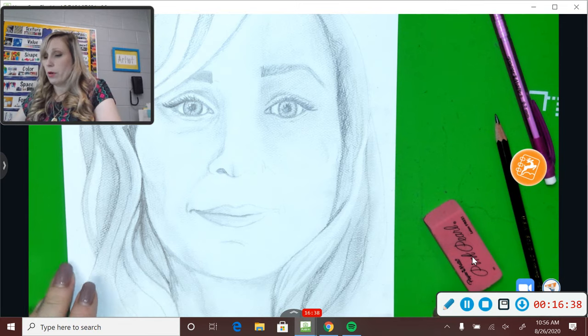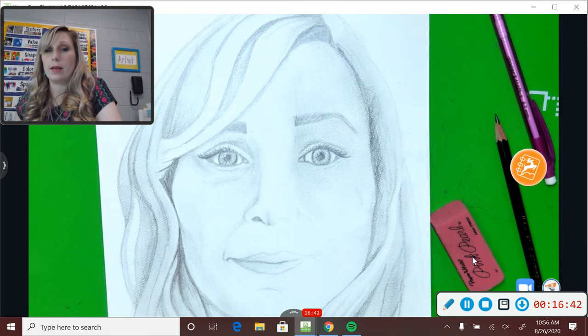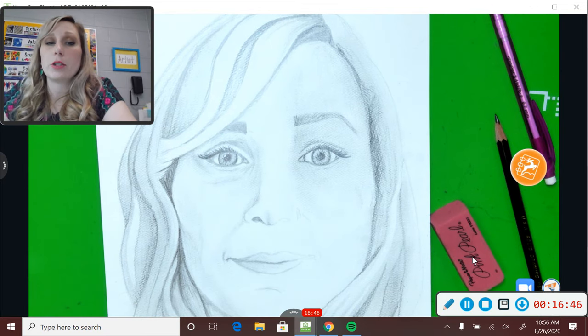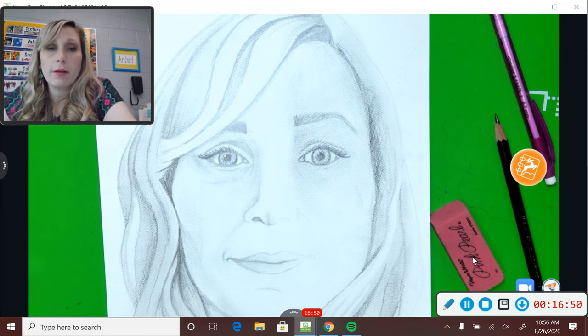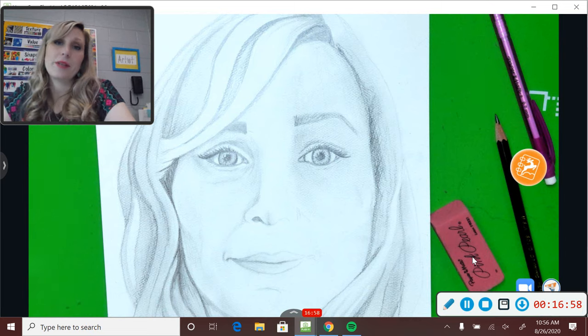I'm going to keep working on my face — maybe do a time lapse video — and I will post that and the finished product for you on your Google Classroom and the instructional videos. Please let me know if you have any questions or concerns or if you need any advice on how to make it look more like you. I hope you guys have a fun time creating your portraits and I can't wait to see them. Bye!